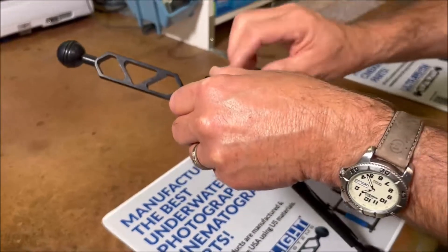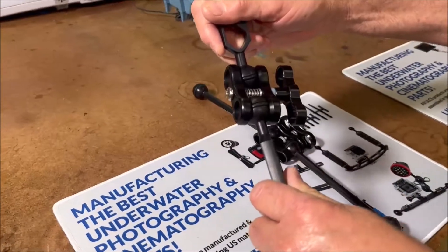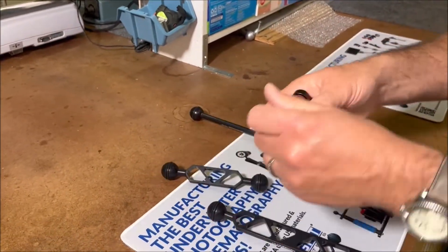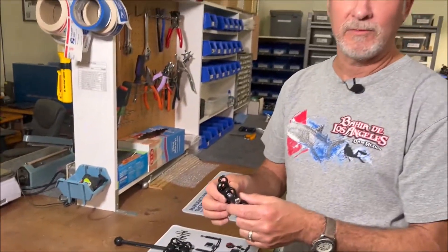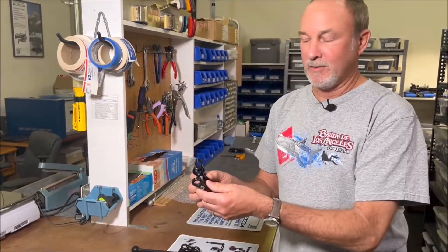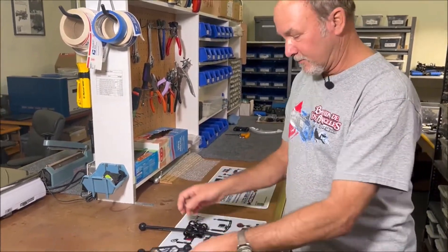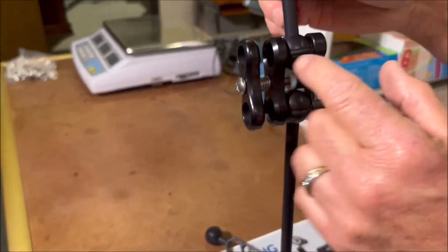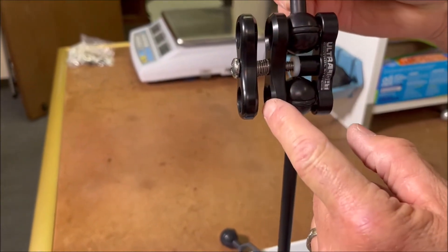I'm not doing this because everybody knows how to use these — I've actually been on quite a few trips and I find people putting these together wrong. I find them putting them together with the ball between the knob and one of the clamp halves.